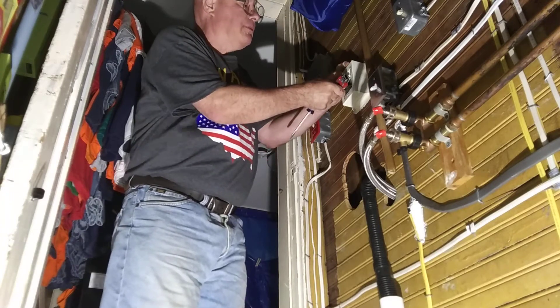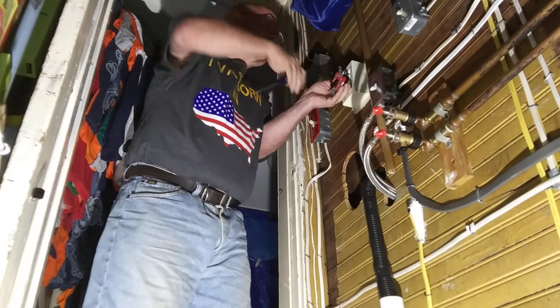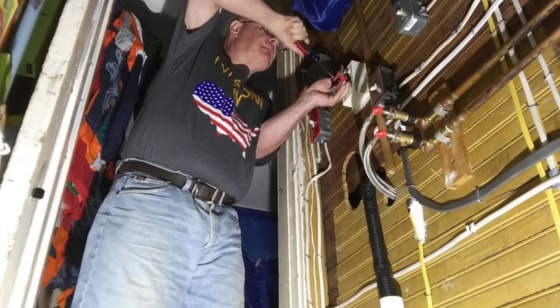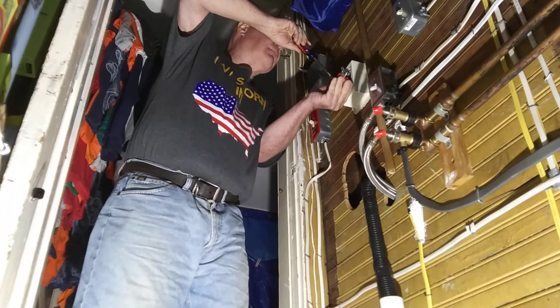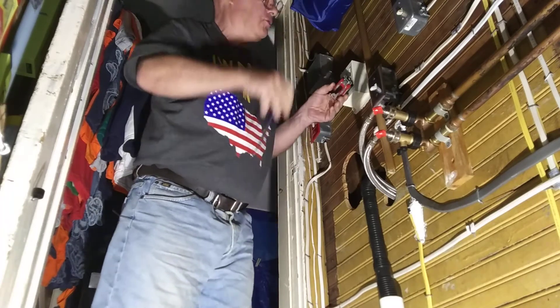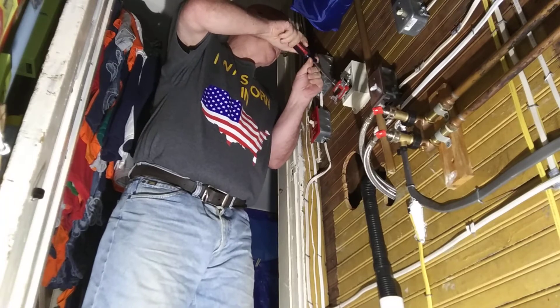I'm going to pull it back and make sure the wire is hugging the inside of the screw. Looks like I've got the insulation under the screws, so I'm going to loosen this back up.